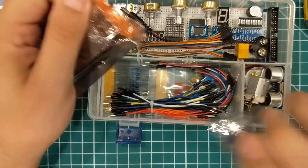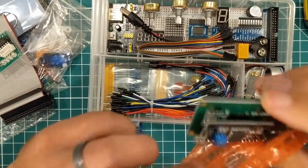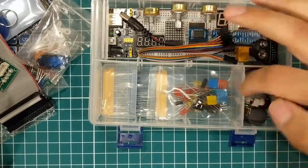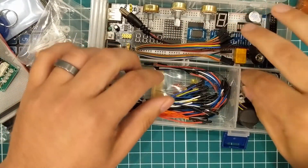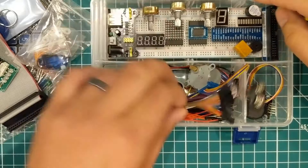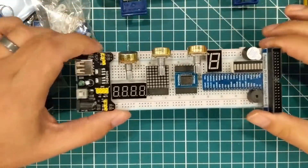This is one of those 16 by 2 LCD screens. You also have more buttons, a DHT11, some resistors, a stepper motor, ultrasonic sensor, and all this stuff. So this is basically an Arduino starter kit.